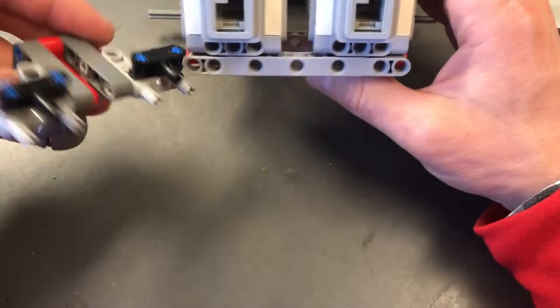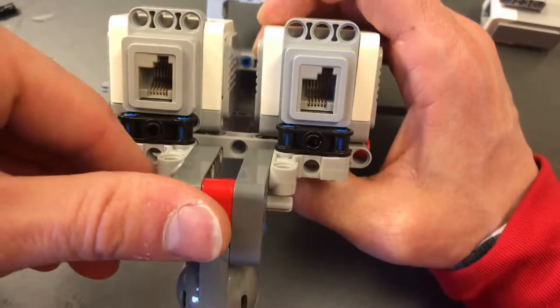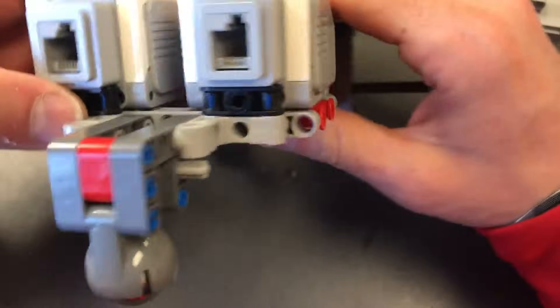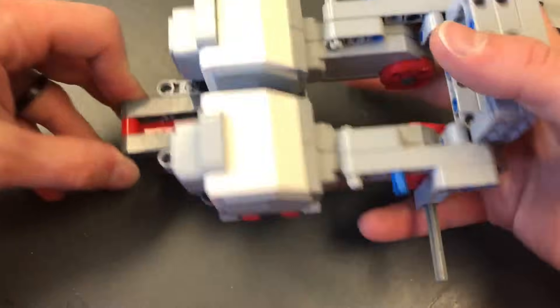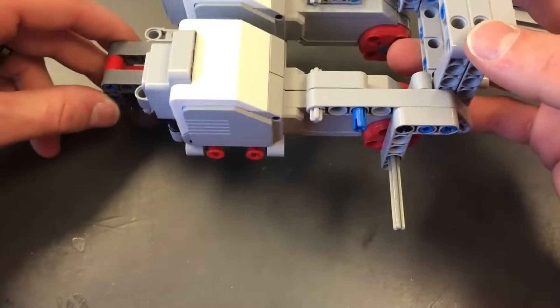I'm going to line this assembly up right underneath the back of the large motors and push it in just like this. It'll look like a stand off the back of the robot.